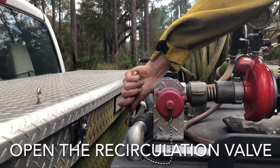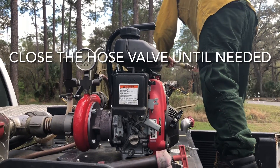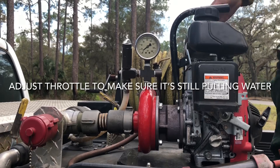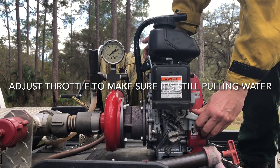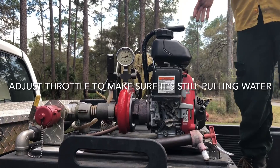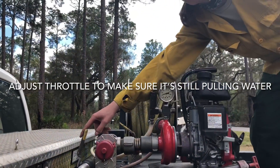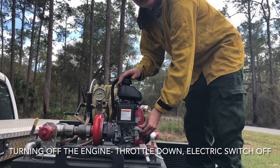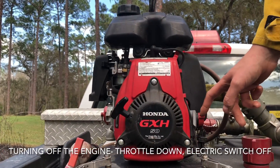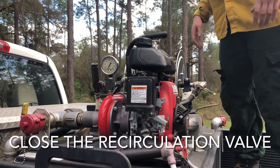Now I'm going to decrease the throttle and open up the recirculator. The pressure gauge is still bumping and water is still flowing through. Sometimes you may have to make sure it's throttled up a little so it's still full of water — about 20 PSI is good to maintain pressure. Make sure the recirculator is open before you start putting a lot of pressure on things. When you're done, close the hose valve, throttle it down, then use the electric switch to turn it off.